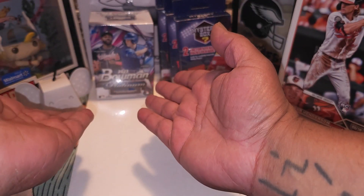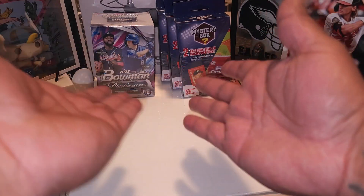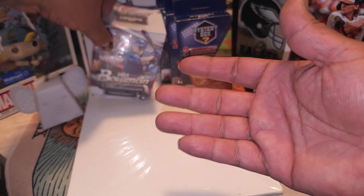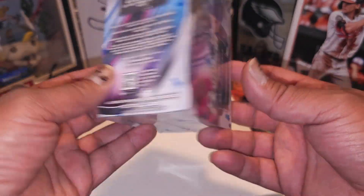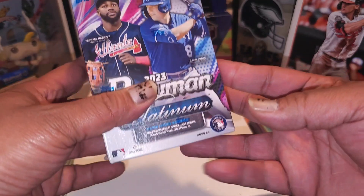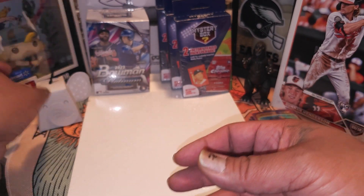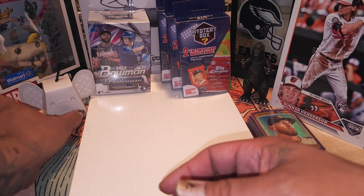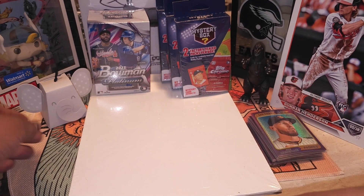We have some Walmart - matter of fact, Walmart products and Walgreens products, so it's battle of the walls. We have a Bowman 23 Platinum - if y'all seen some of my videos, I opened up two of these already like last week and got an autograph from each blaster, so let's hope we keep the streak going with the Bowman Platinums.